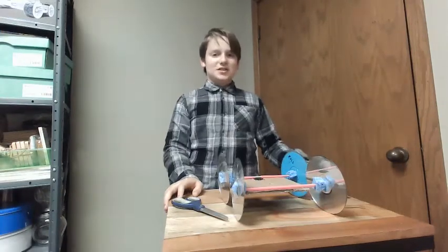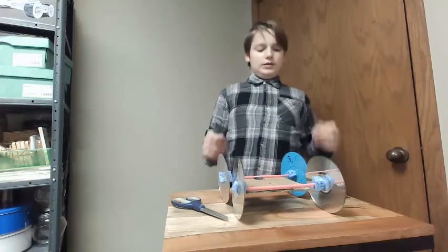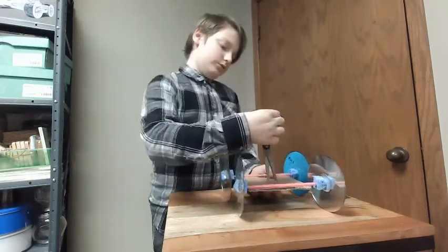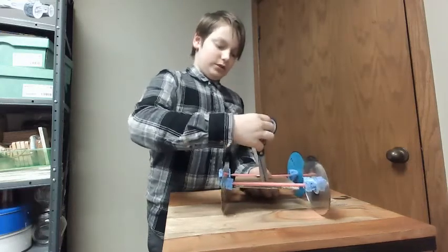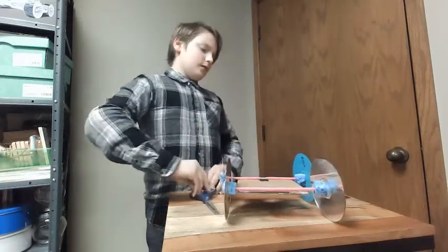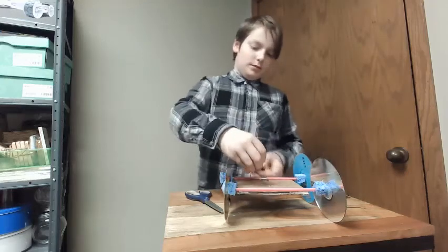Now that we've got our sponges secure, we're going to cut a little hole for our paper clip to go in, so that the paper clip will be able to hold. Careful with your fingers — make sure they're out of the way of where your scissors are going. And now we'll put our paper clip through.